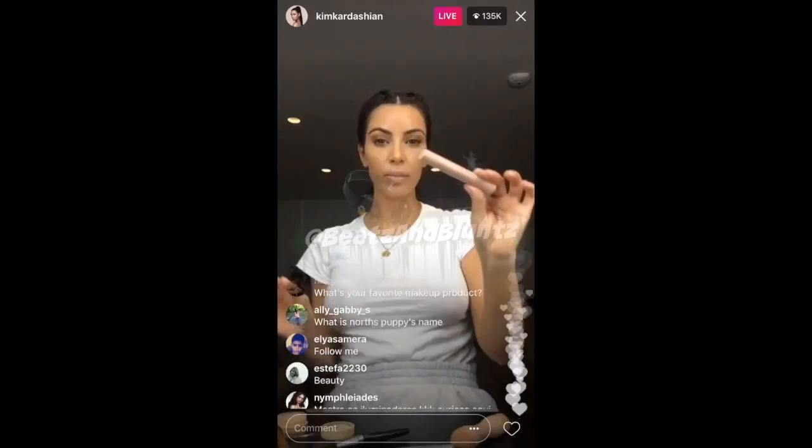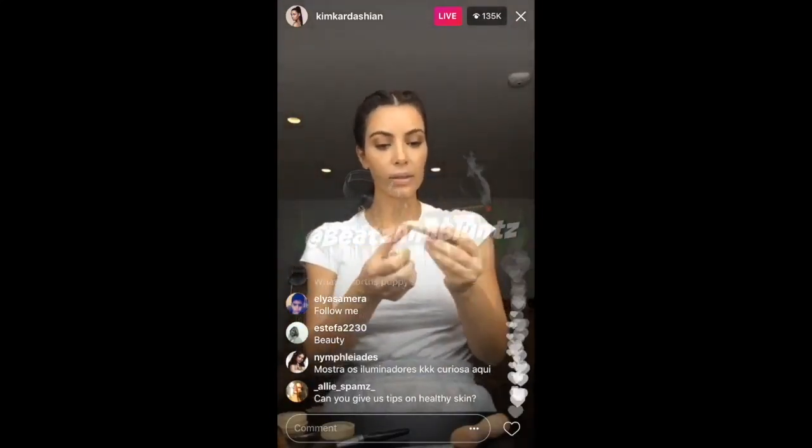So now I'll use the medium stick and this is the highlight.